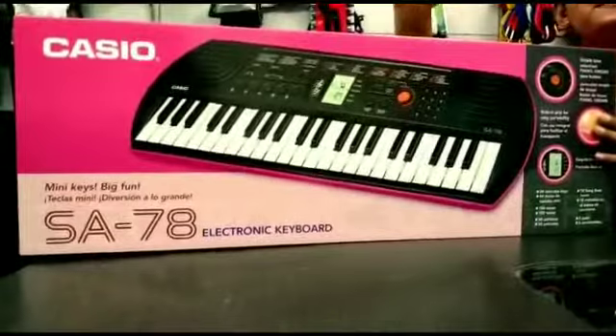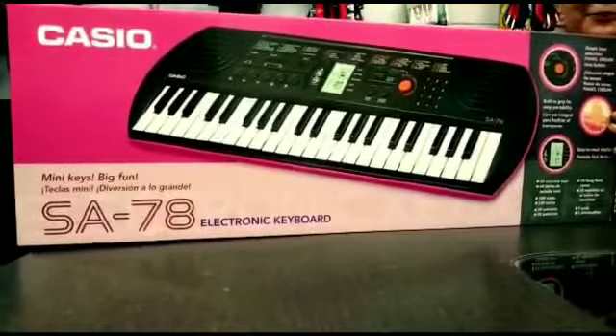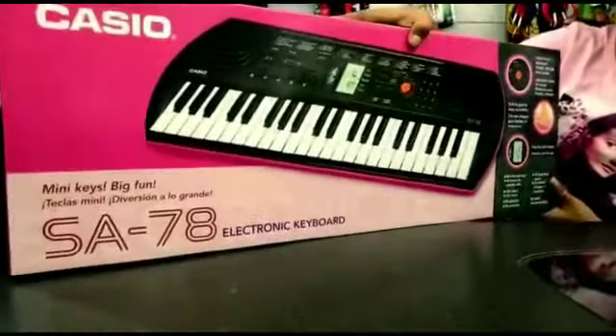Welcome to my YouTube channel Legendary Music. Today, I am going to bring this Casio SA-78 Mini keyboard.